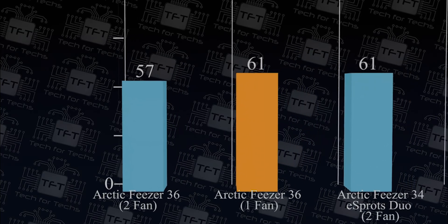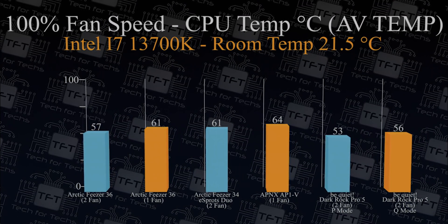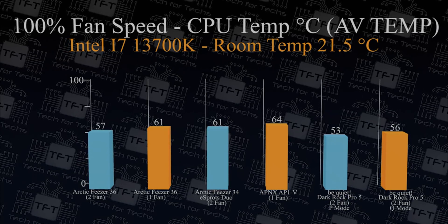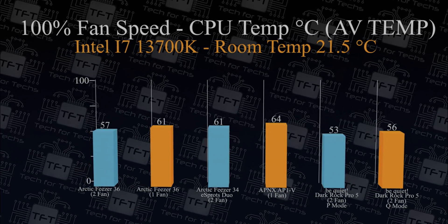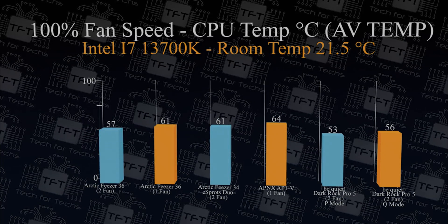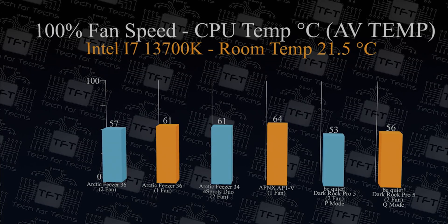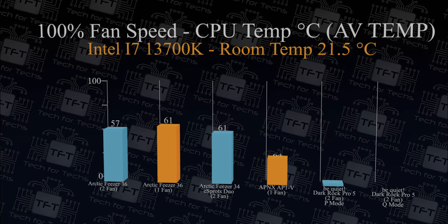Now repeating the same tests but with fans running at 100 percent — flat out. The Arctic Freezer 36 achieved 57 degrees on average compared to the old Freezer 34 at 61 degrees, so 4 degrees cooler, which is pretty good. It also beats the APNX cooler by a good margin, and is only slightly behind the Dark Rock Pro 5, which as we said is obviously a lot more expensive.